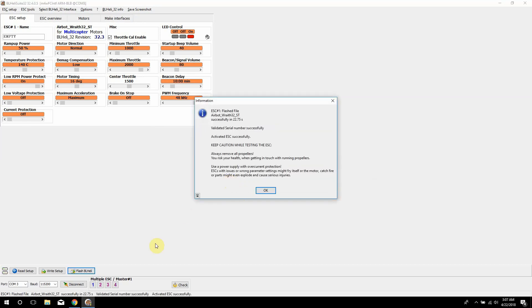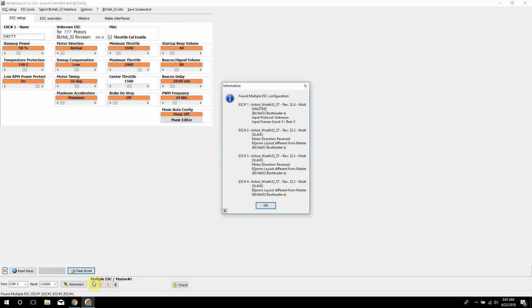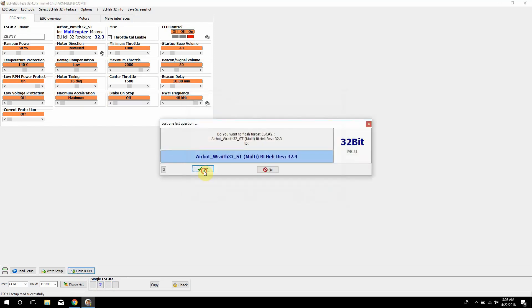If you want to flash another one, hit yes. Down here you can see the version on each one — this one says 32.4, this one says 32.3, so they didn't all flash. To flash each individual ESC, down here on the tab uncheck one, three, and four, then select two, hit BHeli Flash, hit OK, hit yes again, and it'll flash ESC number two. Then just repeat that for all four.